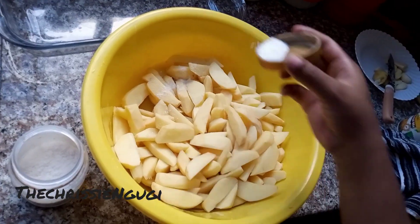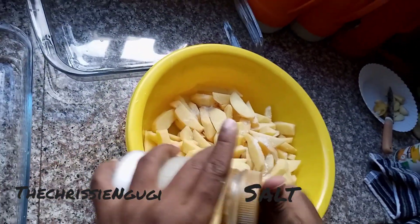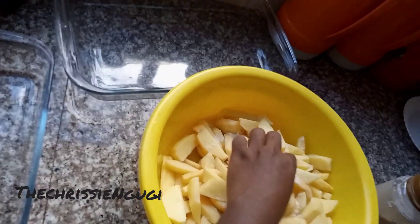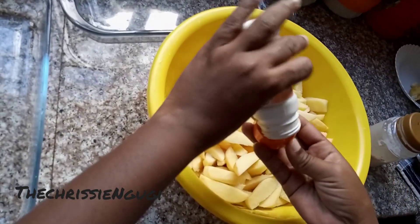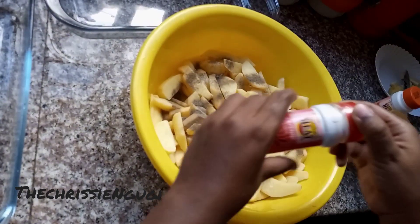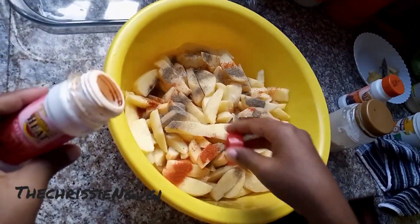So we had already chopped our potatoes. What we're going to do is chop your potatoes into wedges — not the way you chop regular chips or fries, a little bit bigger. They're called wedges. We added salt, then some pepper — just a little bit. If you want it to be hot, go ahead and add cayenne, or you can use paprika if you have it.